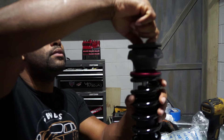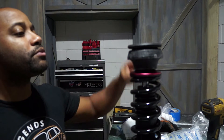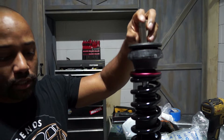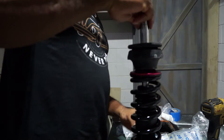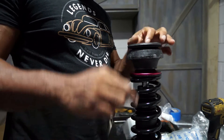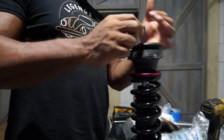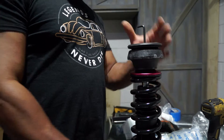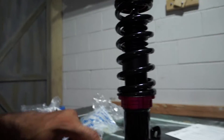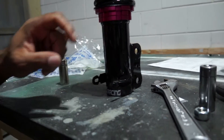You might have issues with running if you have a short socket. This nut might be like a 19 or 20mm — I'll figure it out and let you guys know. Put your Allen key in, tighten everything down, it's going to be nice and secure. And then obviously you're going to install your brake hose bracket.